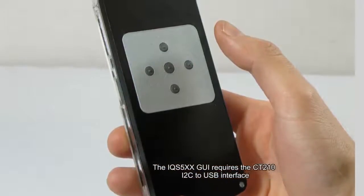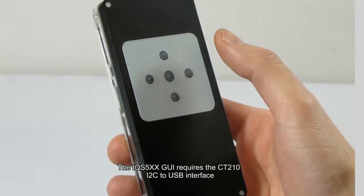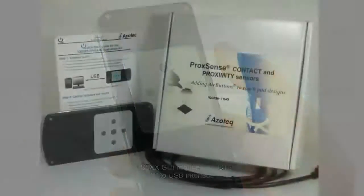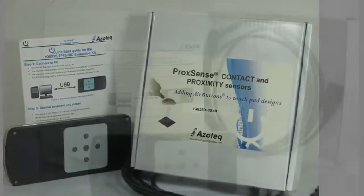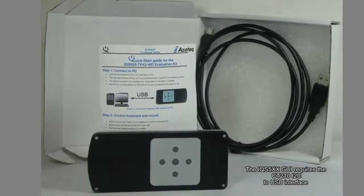The IQS525TP43 features a 600-DPI trackpad with 5 tactile buttons. This kit is intended for easy integration into products. The IQS525TP43HID kit features the same 600-DPI trackpad with 5 tactile buttons and an HID-USB interface for easy evaluation.